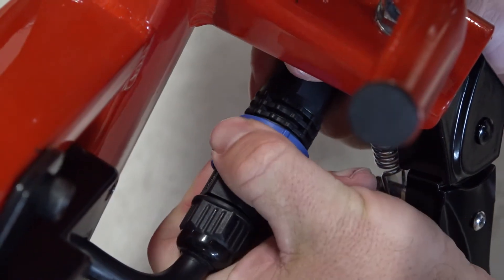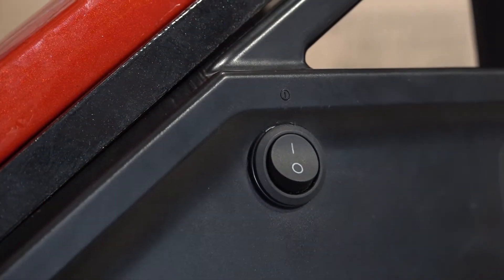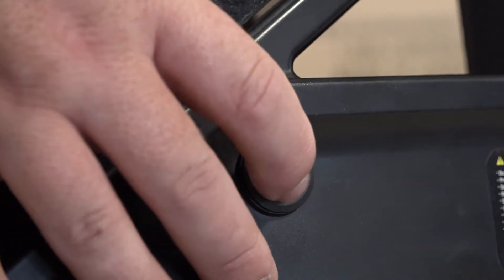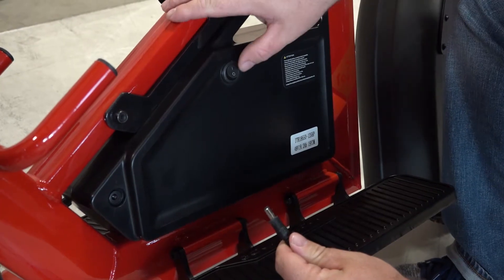Disconnect the battery by twisting the blue connector and pulling the connection apart. The most important part of charging the battery is to make sure you turn the battery off using the battery switch. With the battery turned off,